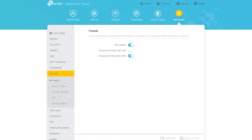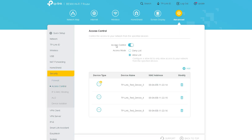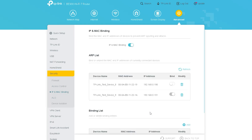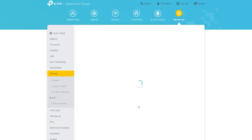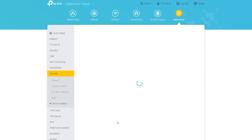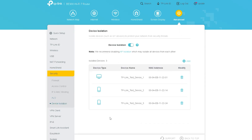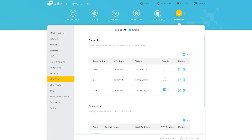The next is a very important option for this router — Security and Firewall settings, which define the security of your network. Here you can see the Firewall option, then Access Control, IP and MAC Binding, ALG, and Device Isolation. These options are common across TP-Link routers and many users will already be familiar with them.